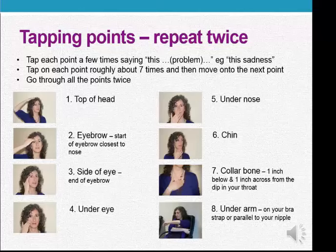And we repeat that all over again, starting with the top of the head: this problem. Eyebrow: this problem. Side of the eye: this problem. Under the eye: this problem. Under the nose: this problem. Under the lower lip: this problem. Collarbone: this problem. Under the arm: this problem.